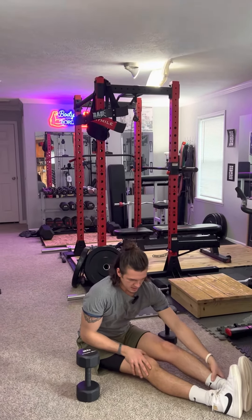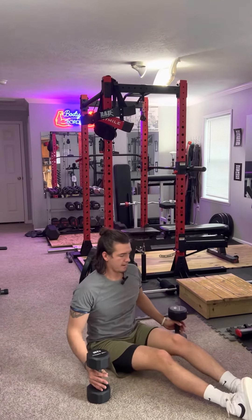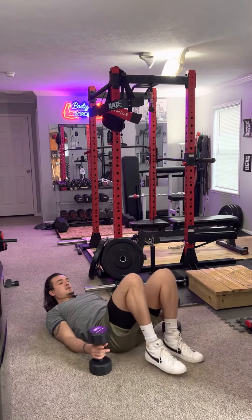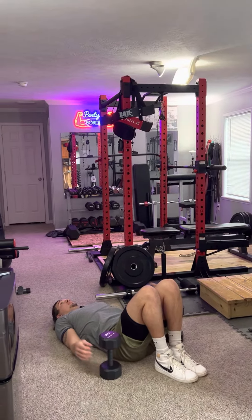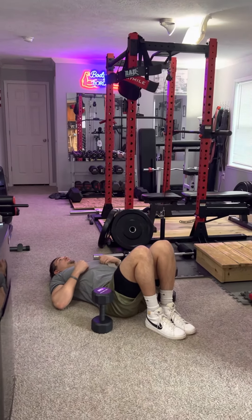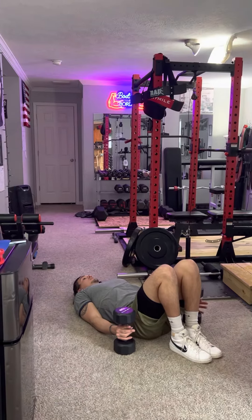Today we're going over the floor seated dumbbell chest fly. Lay down, plant your feet, keep your core engaged. Start off with a weight that's comfortable for you — maybe 10, 15, or 20. You don't want to go too heavy for your first set; you want to work your way up.